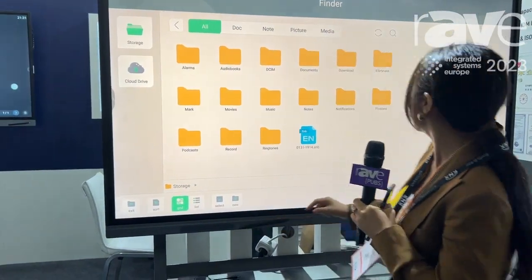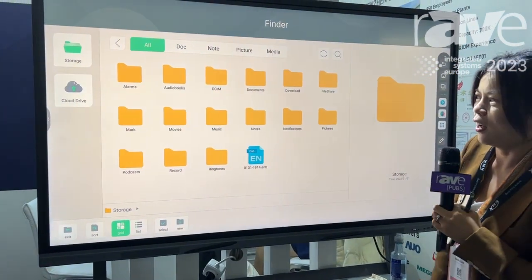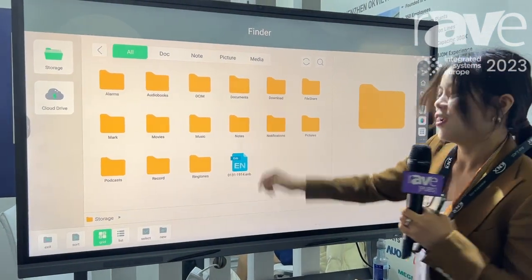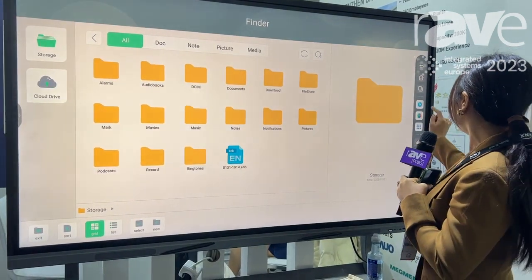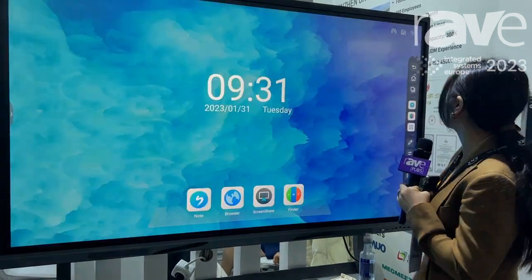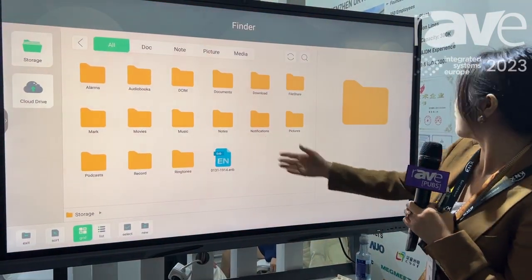For this, let's go to our file manager. So you can check what you have in your documents. All right, so we go to the home page and then finder — this is the finder.